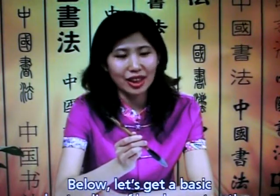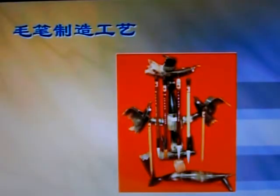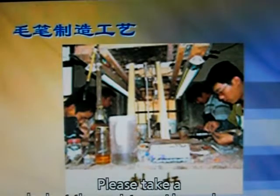So how is the brush put together? Let's get a basic understanding of brush construction. Please take a look at these pictures I have chosen.